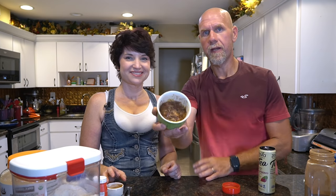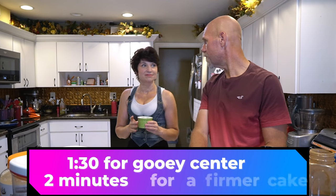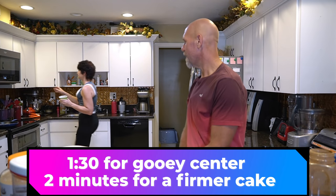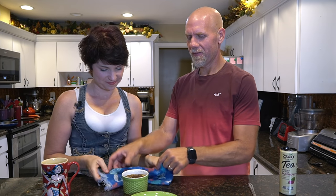This is what we're left with. Microwave it for one minute and thirty seconds. It smells absolutely delicious coming out. Let's go ahead and show them the inside of the mug cake.